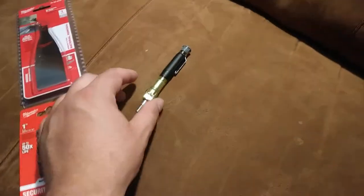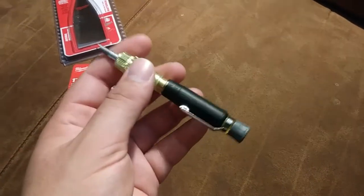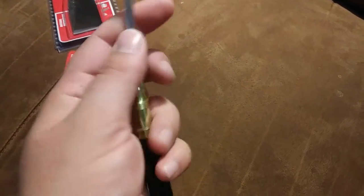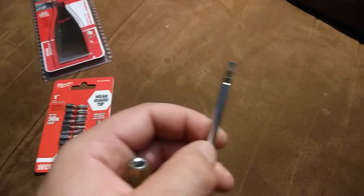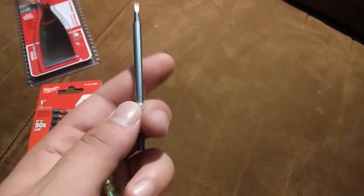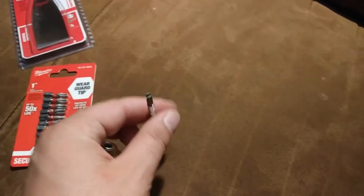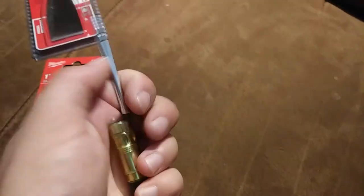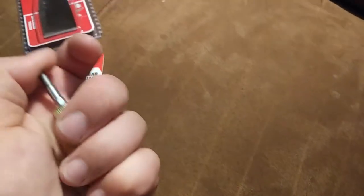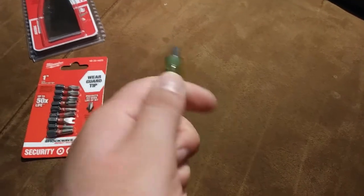This pocket screwdriver stuck out at me as a Klein Tools product — it's a three-in-one multi-bit. It has the wire stripper remover, a thermostat screwdriver, and a number zero Phillips on the other side. It's got two different shaft lengths, and on the shorter length you can slide this little collar down and cover the tip so it doesn't poke a hole in your pocket.